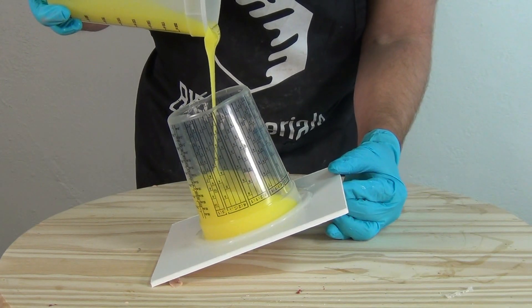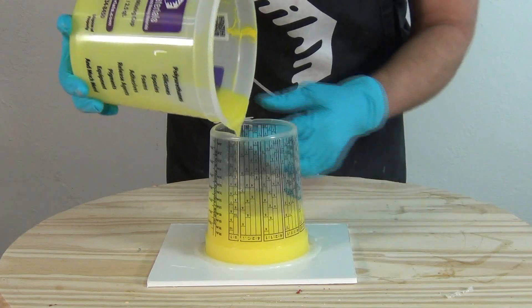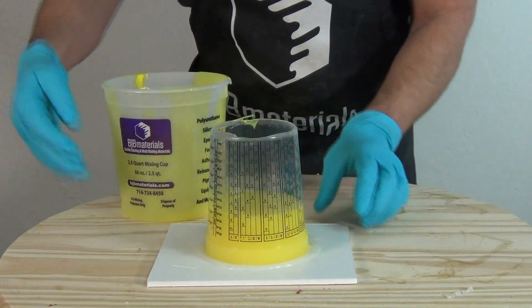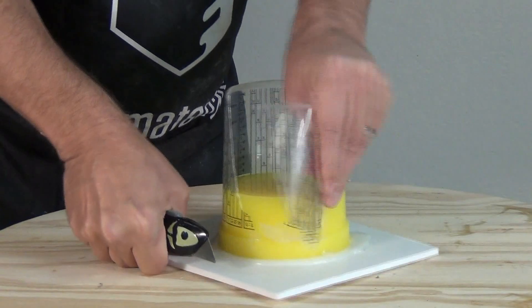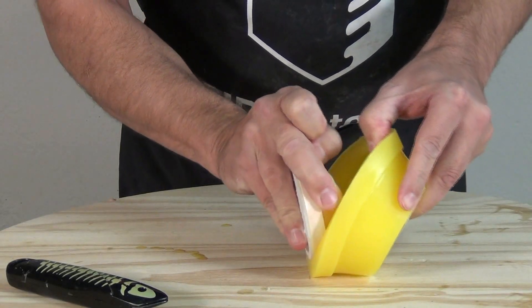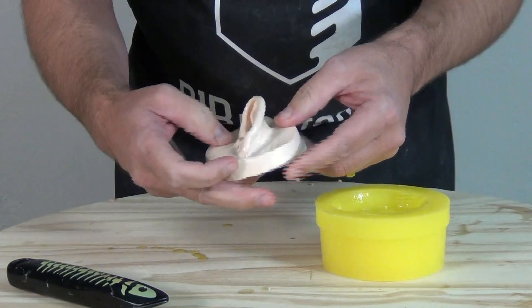I'm pouring TC 5130F — a fast-setting platinum silicone — at a slight angle to make sure I don't trap any air under the back side of the ear, under that undercut area. This has a working time of about eight minutes at room temperature and a demold time of right around an hour. The 5130F is a low viscosity, fast-setting system, so it's great for quick turnaround time — a great general purpose shop silicone to work with.